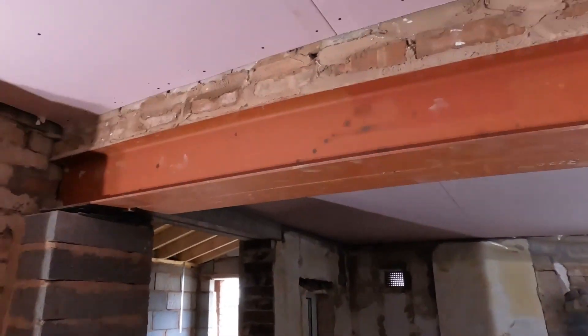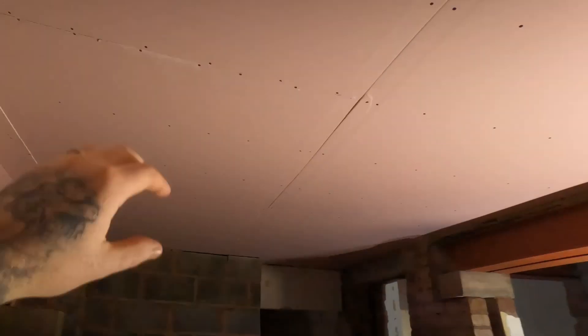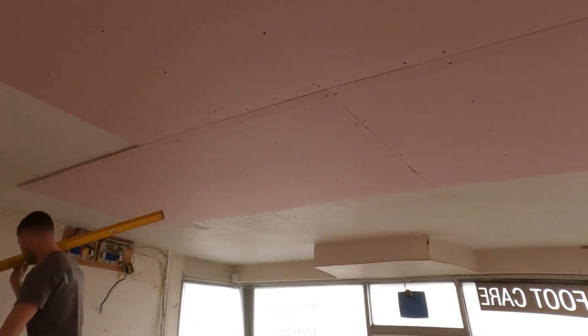We've had two layers of fire board on this ceiling already — again to prolong the duration, just in case of emergency. Throughout the whole building we're also having MF ceilings — metal framing. What we're going to do is bring it down about 200mm, and then all the services — air conditioning, electrical, plumbing — everything is going to go through the ceilings into where it needs to go. Parker's in here just doing the first layer of fire board on this ceiling.